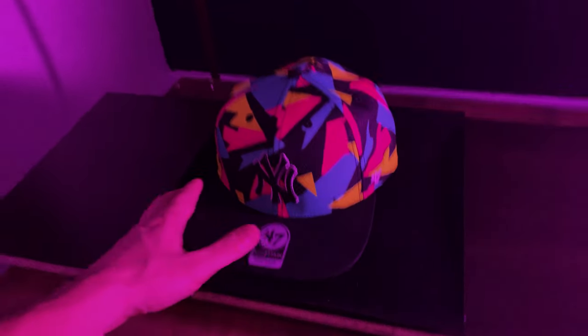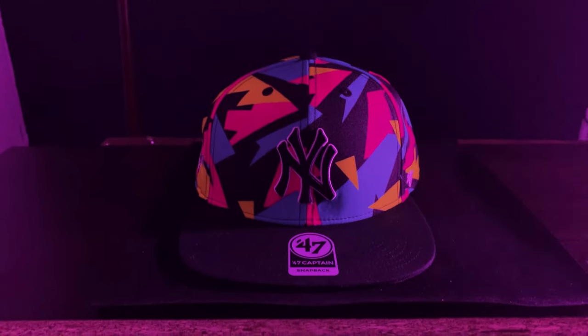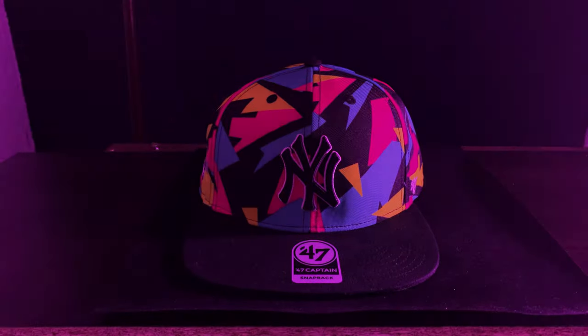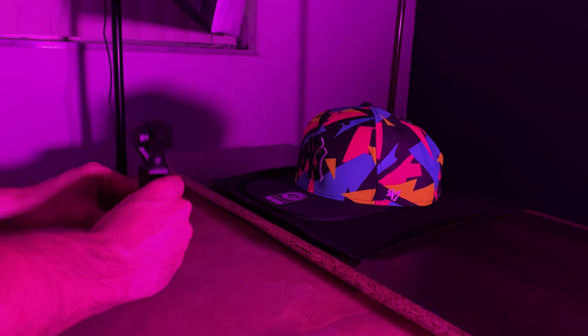Now we are going to have our hero shots where everything ends. What I have in mind is to have the hat over here — I'm going to go to the other side with the Osmo and then I'm just going to be picking it up. I'm going to put the Osmo here and turn it on.